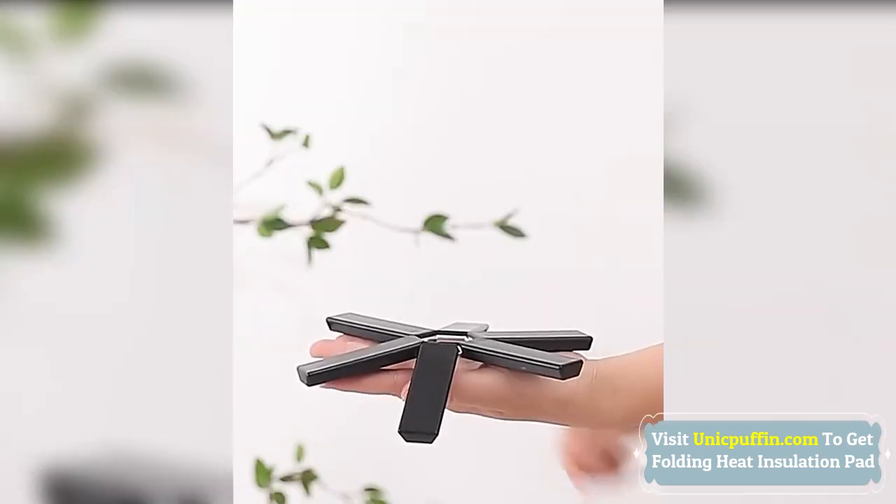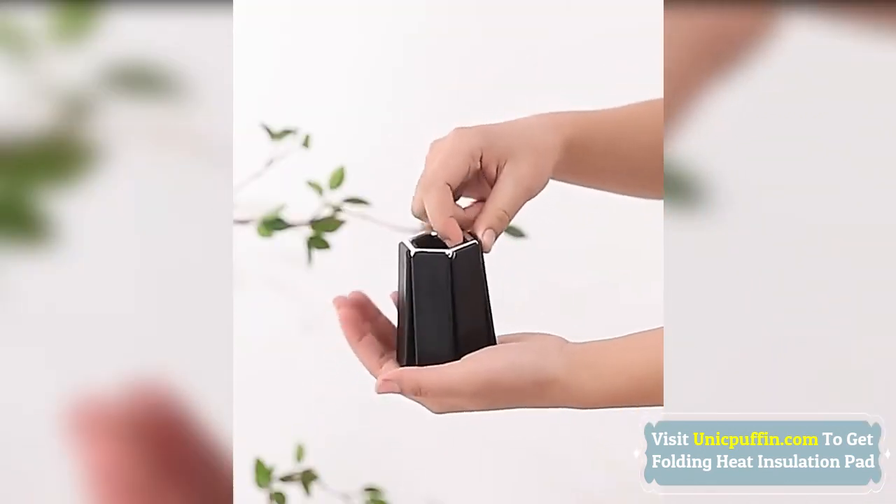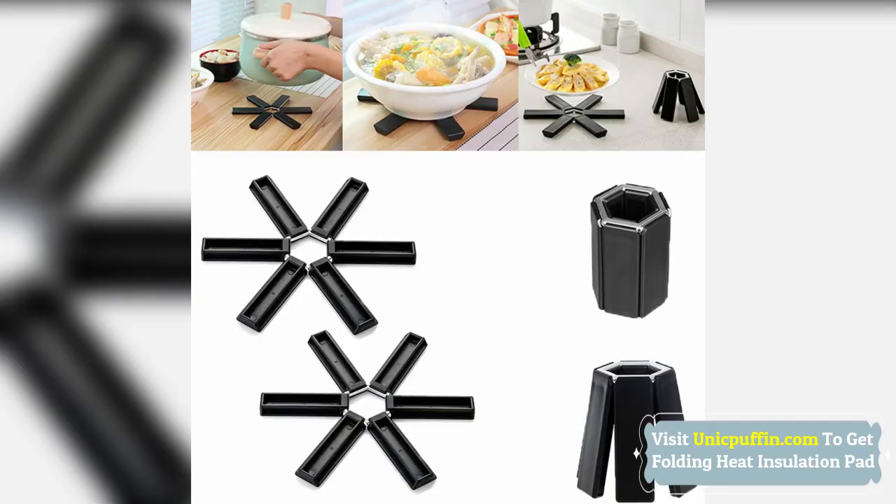Foldable design, lightweight and compact, multifunctional and convenient, easy to remove and install, easy to carry.